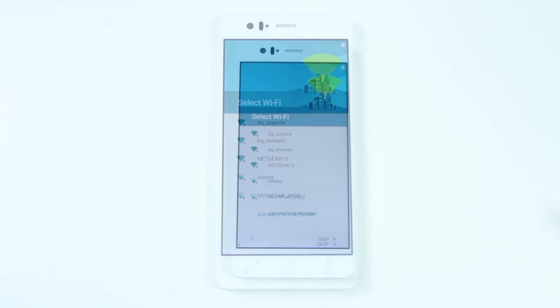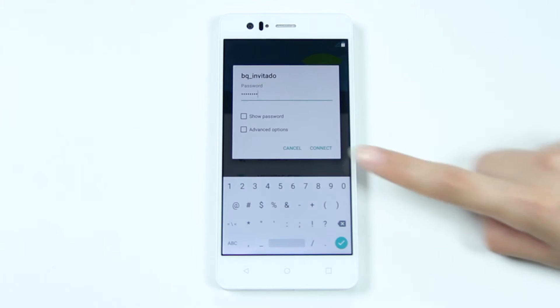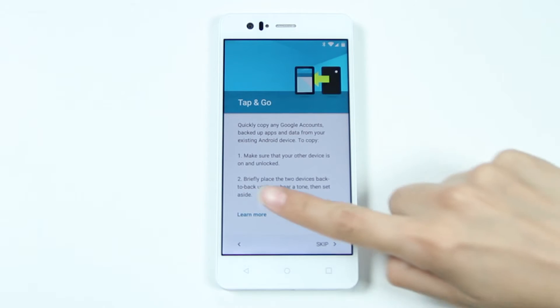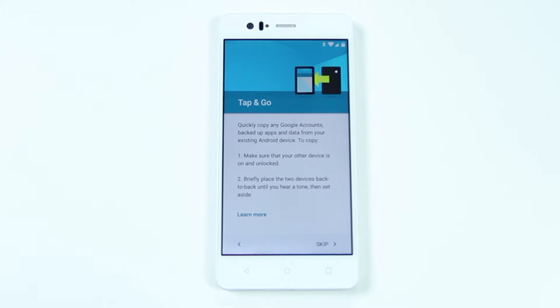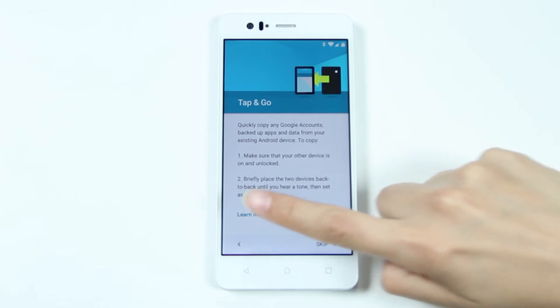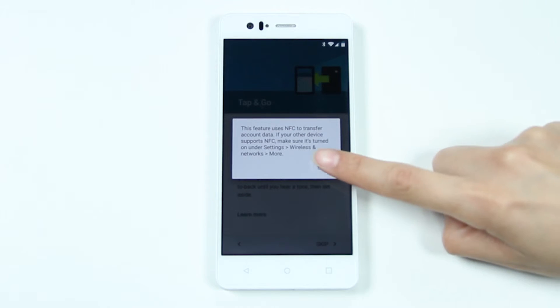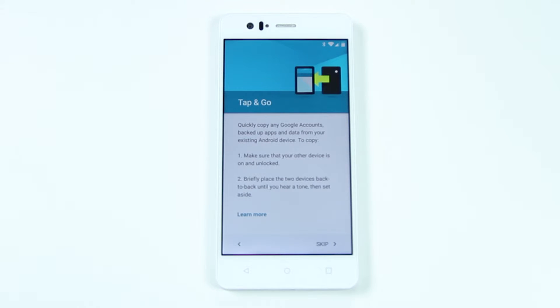Then select your Wi-Fi network and enter the relevant password. Your BQ includes a Touch and Go feature, which enables you to copy your Google accounts and apps from your old smartphone simply by holding the two devices together so that the rear parts touch. Remember that both devices must be compatible with NFC, a technology that also enables you to make payments using your mobile phone, share files, or use smartphones to store all your identity documents.